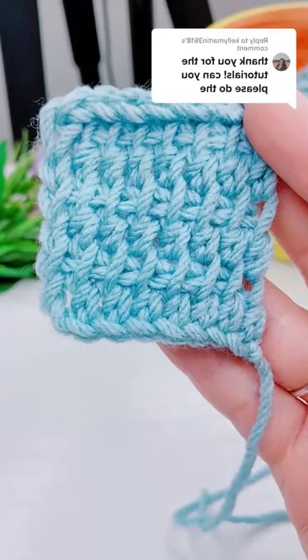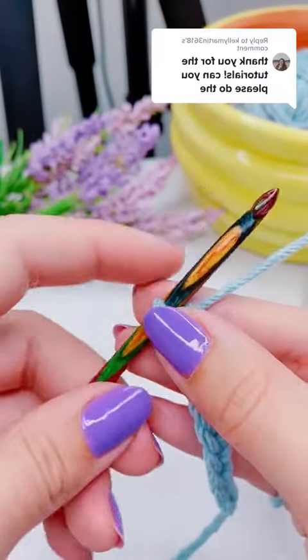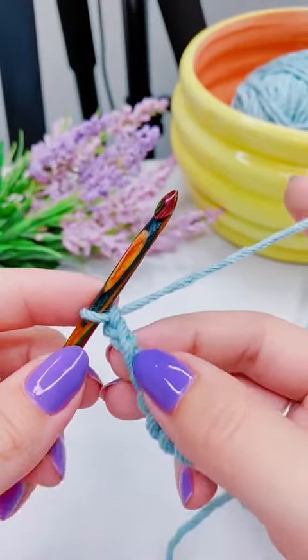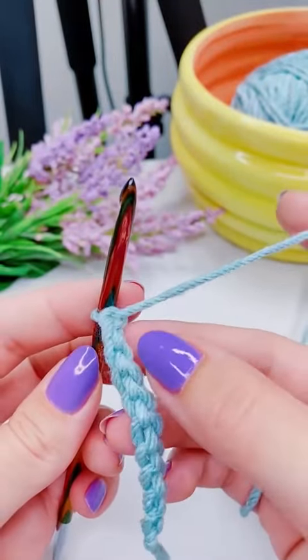This is how to crochet the Tunisian double stitch. I'm going to start with the third chain from the hook. I'm going to twist my chain forward and work into the back bump.